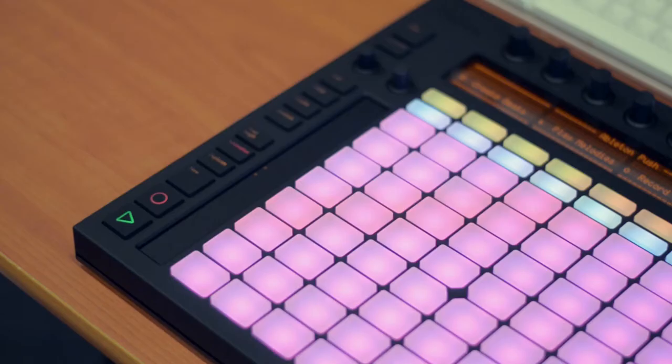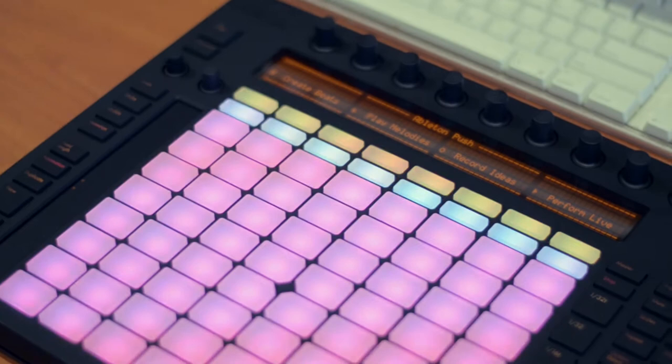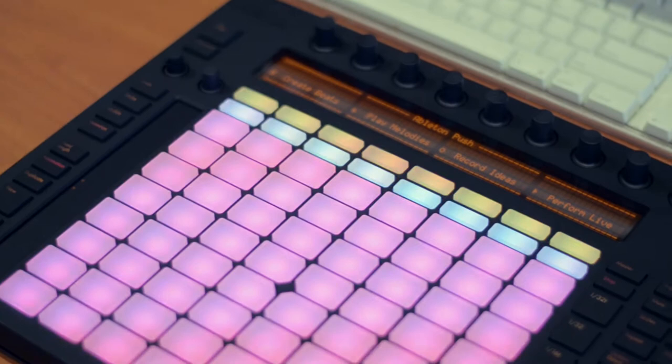Today we're going to talk about Ableton Live's new dedicated hardware controller called Push, unveiling some of the complexities of it and simplifying it for people — really trying to bring to light the fact that it is a new instrument, a new way of interfacing with music production software.